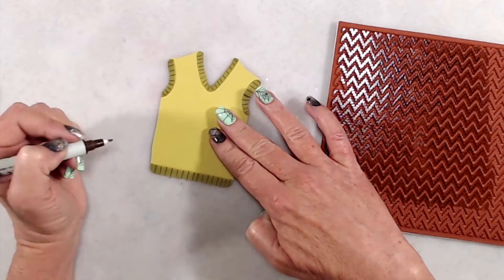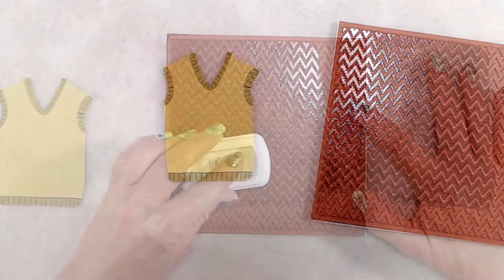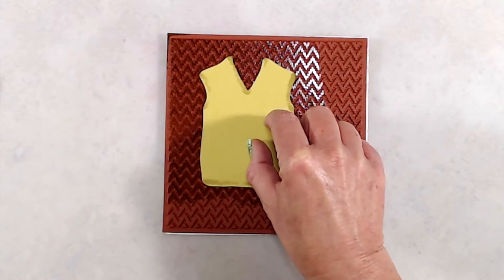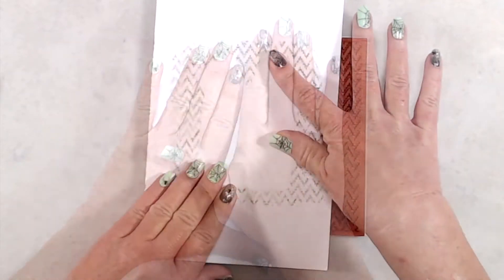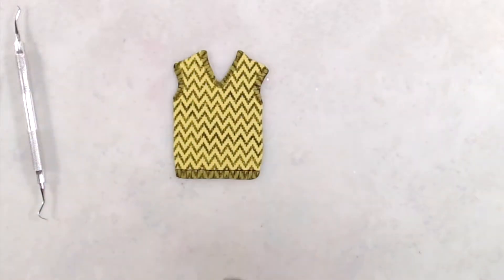After adding all those additional details, I added more ink to my chevron background stamp, then placed my sweater vest right on top of the stamp, put a piece of scratch paper on top, and rubbed it really well to make sure I got a good transfer of ink to my sweater vest.